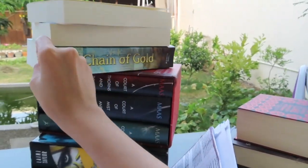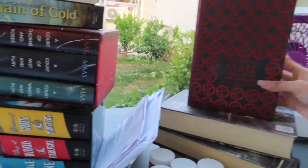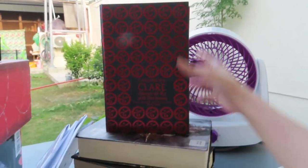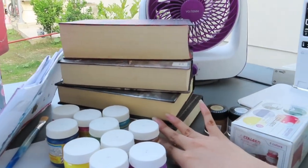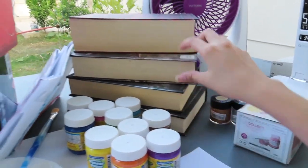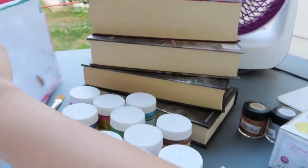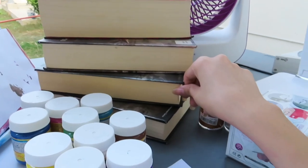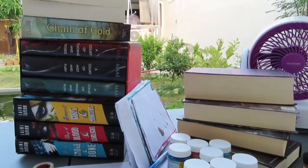And also Chain of Gold, then my Rune edition of Queen of Air and Darkness, and this three is the Infernal Devices. The pages are medyo yellowed already. So I'll be painting them now. Yep, that's the books that I'm planning to paint today.